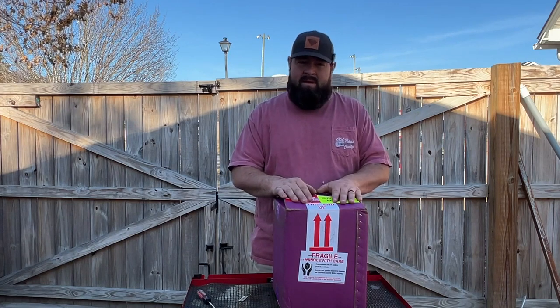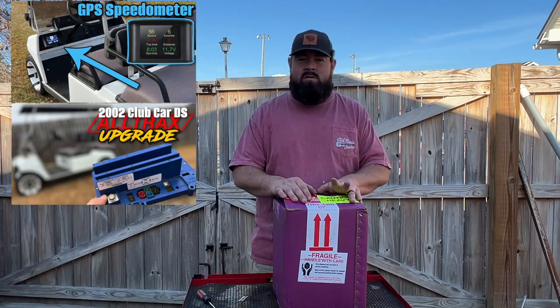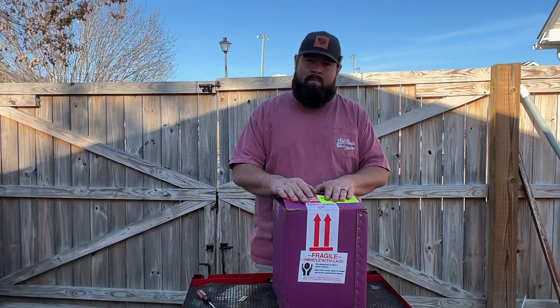This is not a CEPX cart. On some previous videos, we did a speedometer, we did an Altrax controller, we did lithium batteries in it. Today we're going to do this Plum Quick motor.